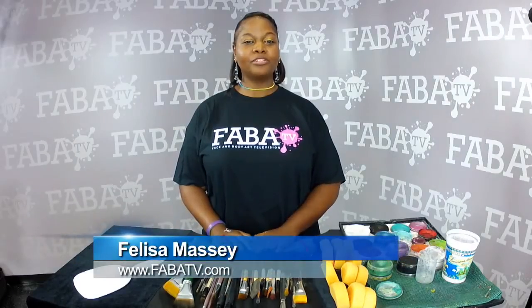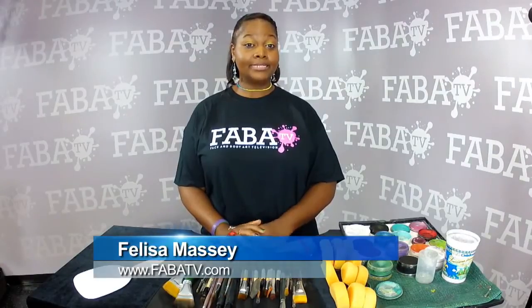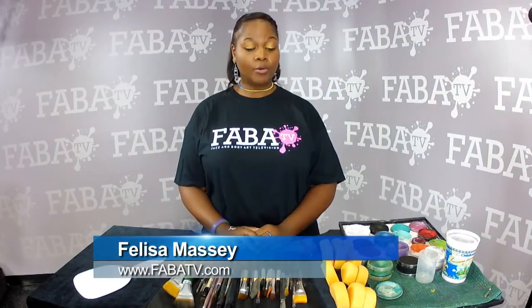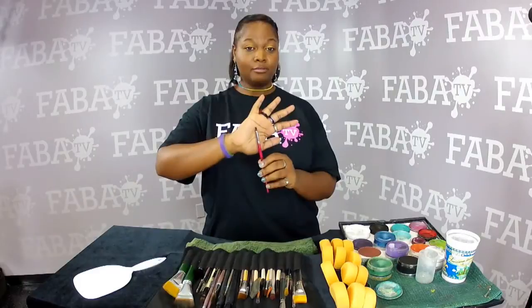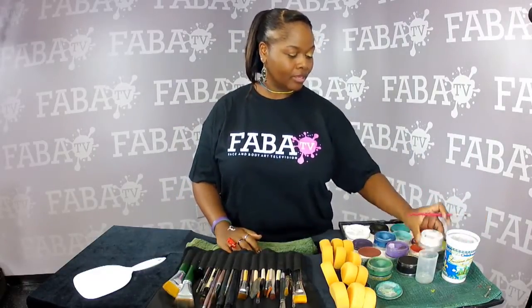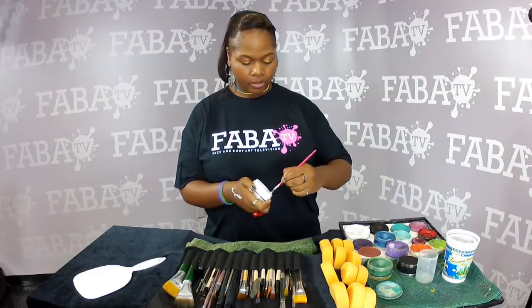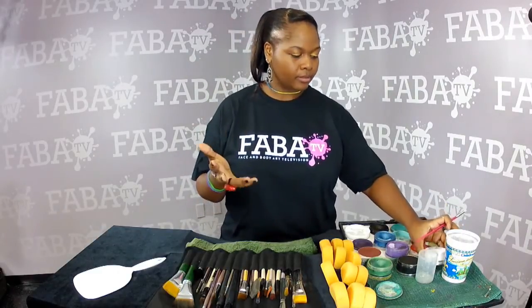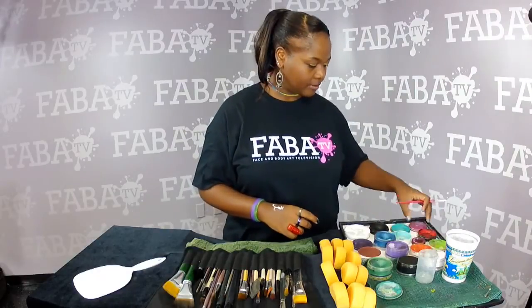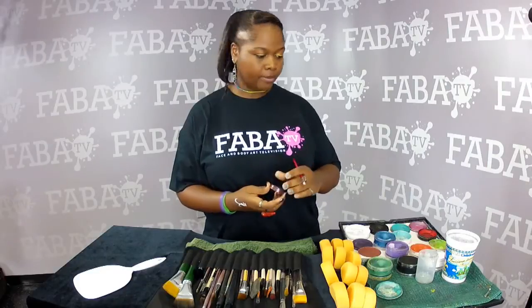Hi, I'm Felisa Massey from ChocolateSistersProductions.com and today's tip is a different way to do a flower with the Marcella brush, because I don't know what else it's called. It's basically taking the technique of doing teardrops and doubling it into a heart shape.